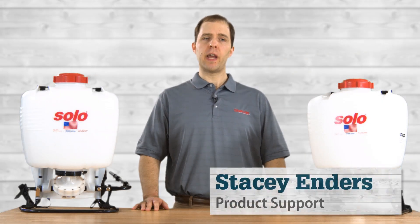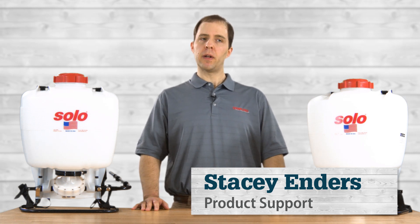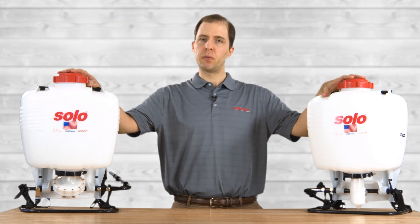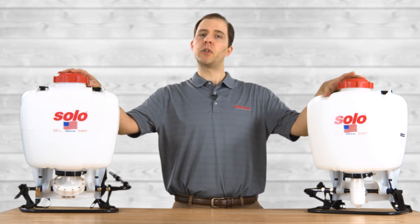Hi, I'm Stacy with Gemplers and today we are going to go over the differences between pumps found on Solo's backpack sprayers. You have your piston pump and your diaphragm pump. Knowing the differences between the two will make it easier to select a sprayer and will help you spray more efficiently.